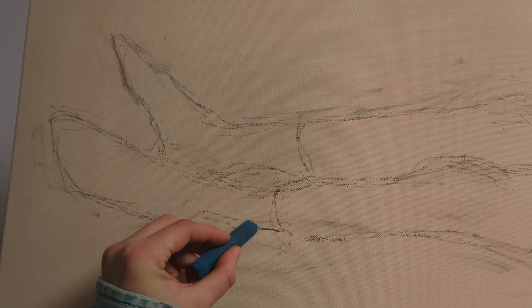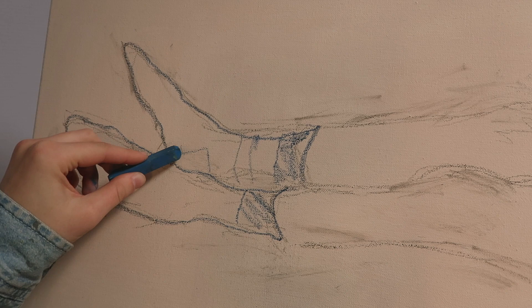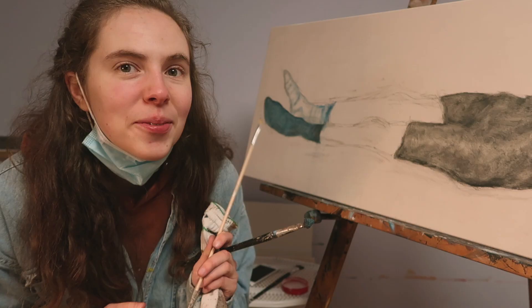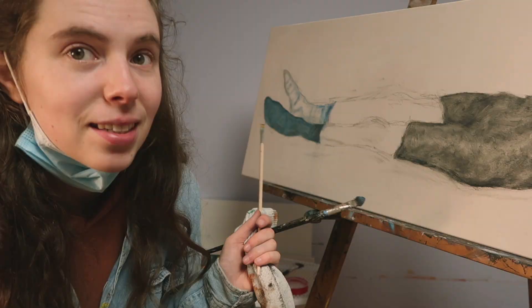Here I'm doing the socks — the socks were kind of a big theme for me. At first I tried doing stripes, but as you'll see later on I decided not to do stripes. I'm debating whether I should make this sock blue or make it a whole different color. I think I'm going to wait, do the skin and the face, and then come back to the socks.